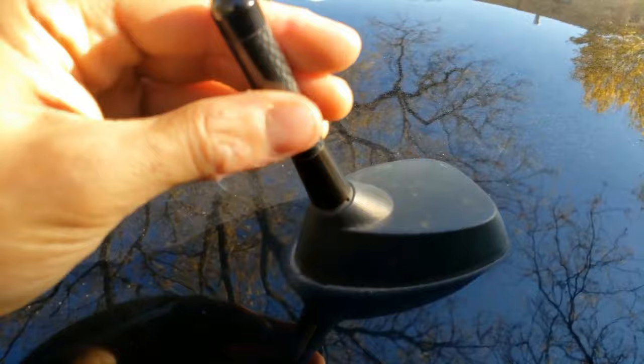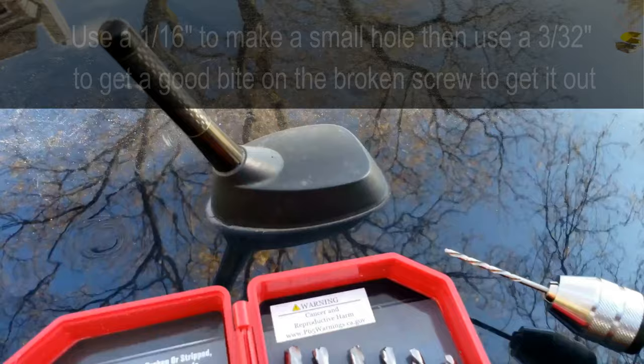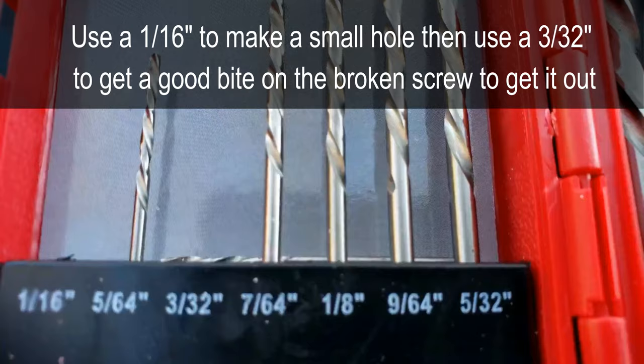Quick summary: you'll use a left-hand drill bit and put it in reverse. Two drill bits I used — first a 1/16th inch drill bit, then a 3/32 inch drill bit, and I got it out right away. This project should only take 10 minutes max.